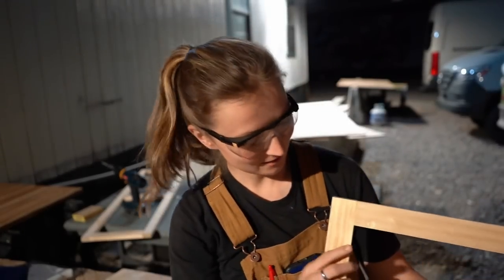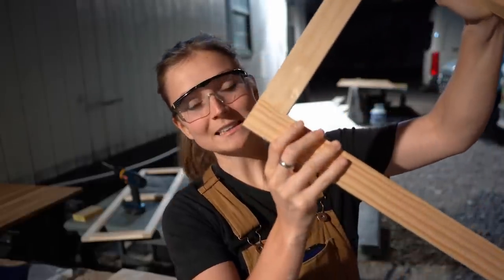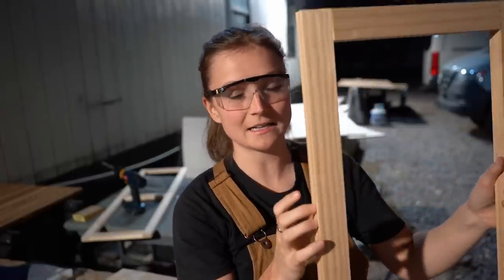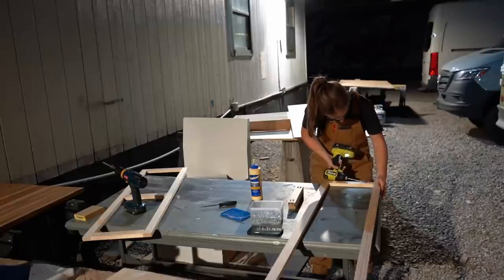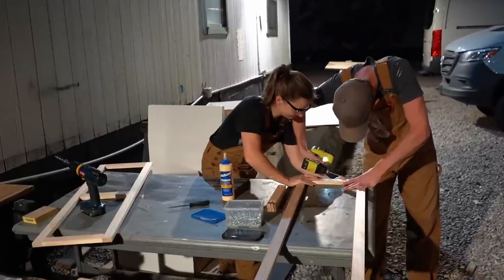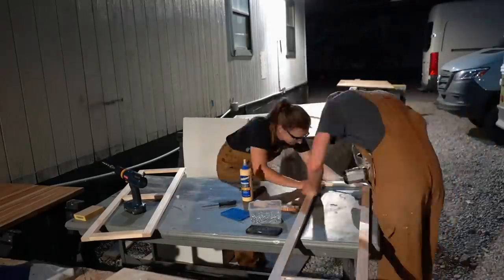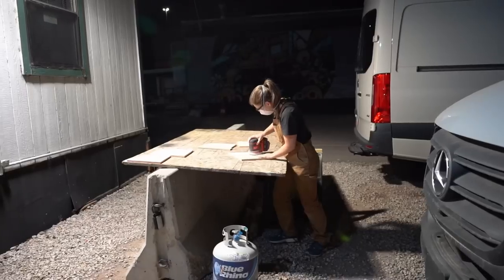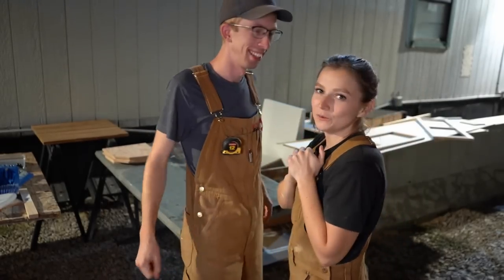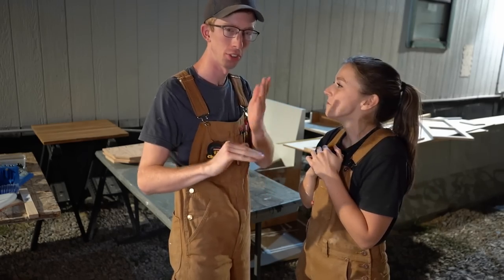We got a little unlucky — the pine board started to split as we were screwing in the pocket holes, so that won't work. We have just enough wood left to redo it once, so Jimmy went to make another cut of that size to replace the board and try one more time. Our last chance — and this time, no cracking. Much better. Now the fun part: we've got the base, the supports, and the base frame — and of course the van itself — so a lot of pieces have to come together.